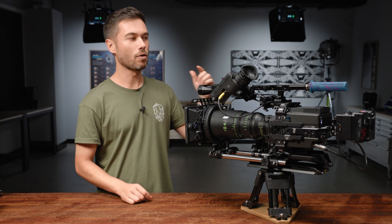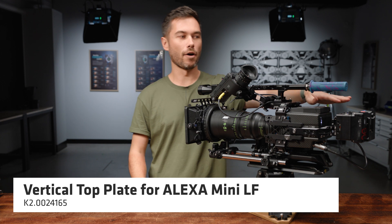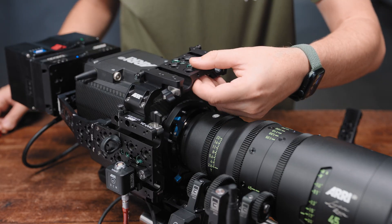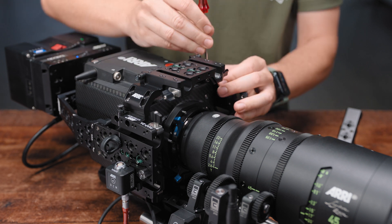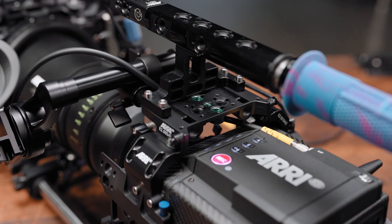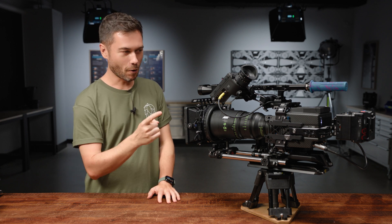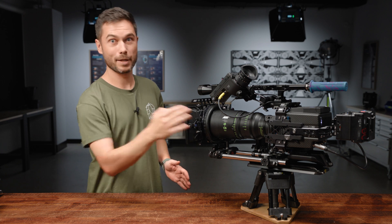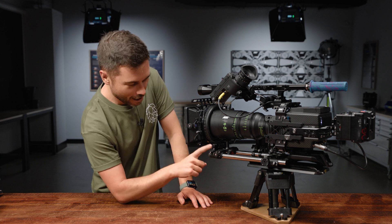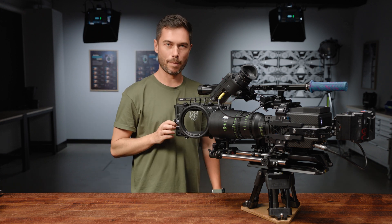If you have a Mini LF you also need to pick up the vertical top plate, because the Mini LF has the extra hump for the Codex card bay — the MAP 2 will collide with that and you wouldn't be able to use the user buttons or the record button. So we have this new top plate which allows you to still have rod holes to mount the viewfinder and have access to the card bay and the user buttons. On rods, because the camera is so symmetrical, the corner pieces make the rods that you now have top and bottom optically centered — the correct height from the center of the lens. As you can see here with my lovely Signature Zoom, I have an LS9 lens support at the correct height, everything works perfectly, and I have a swing-away matte box as well.